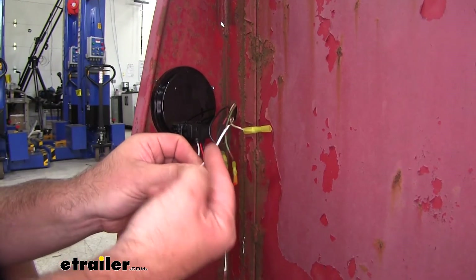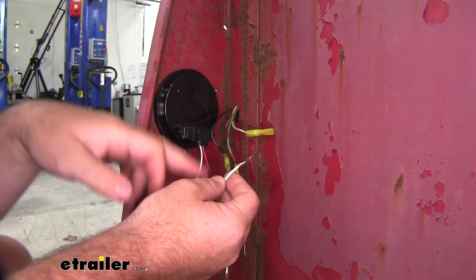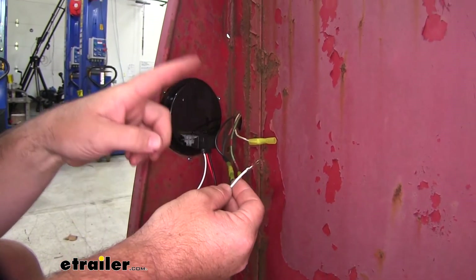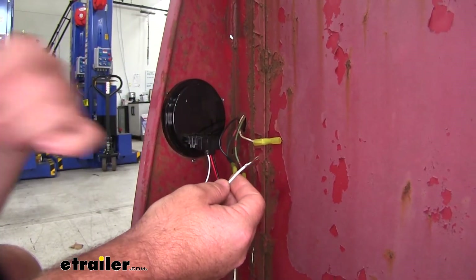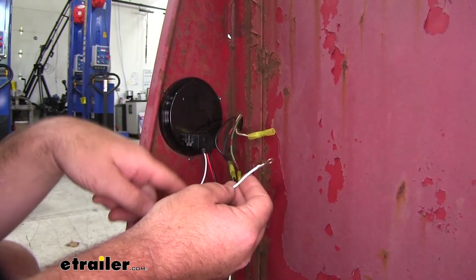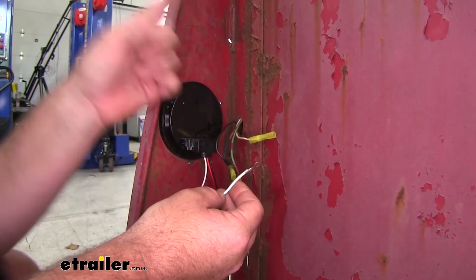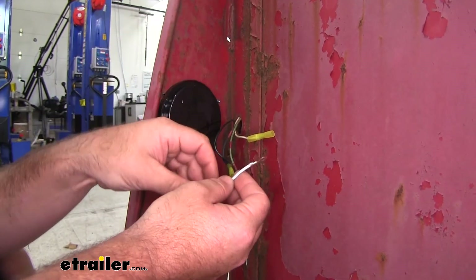The white wire is going to be a ground. This plug, if you're replacing it, is going to have a ring terminal on it. You can either ground this by itself or tie it into the factory ground wire. I'm going to cut this ring terminal off, shorten the wire a little bit, and tie it into the factory ground, which is grounded somewhere inside the trailer, to give it a little bit more protection.